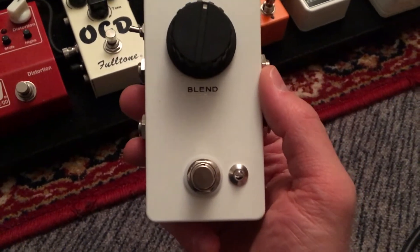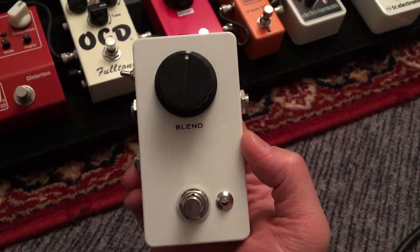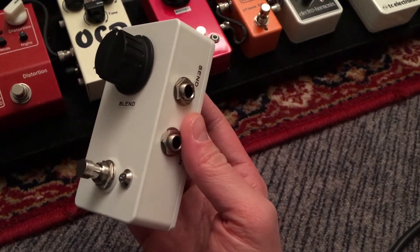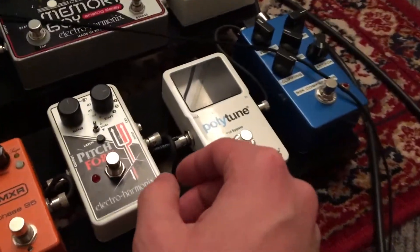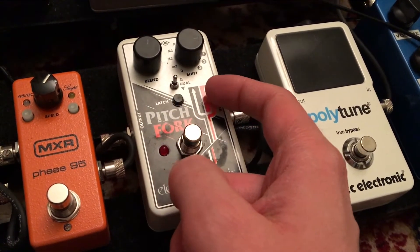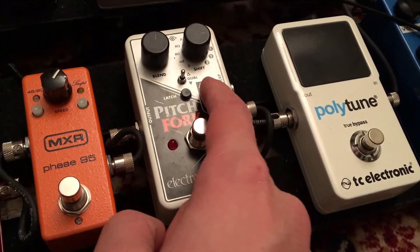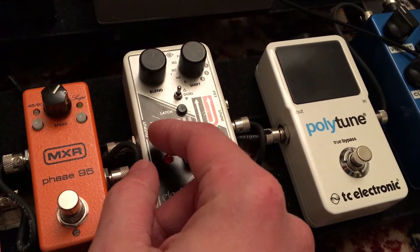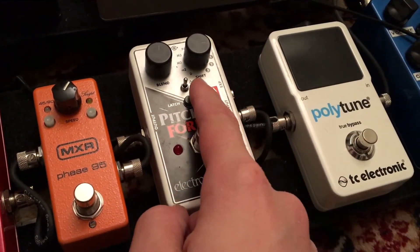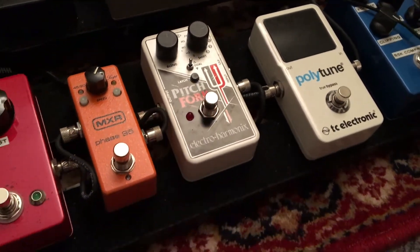One other thing I want to mention about this blend pedal — I can't demonstrate it because I don't have any pedals that digitize the entire signal, but it is very useful for those types of pedals such as a Line 6 DL4. The Pitchfork, for example, splits the signal leaving the dry analog all the way through, and then one of the split signals gets digitized through an ADC, the chip works its magic, and they get blended back together analog out — so it goes in, split, ADC, back to the DAC, digital-to-analog converter, and everything goes back out mono.